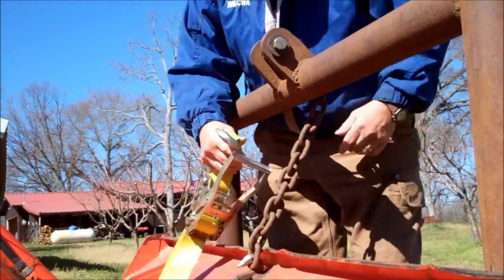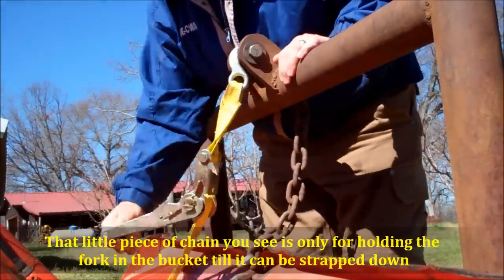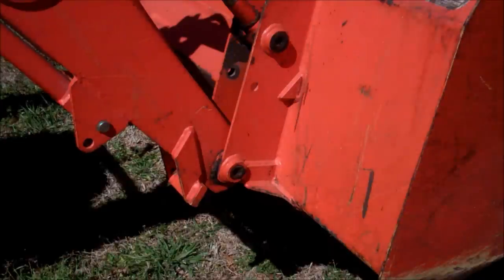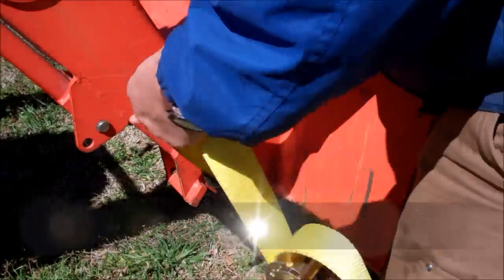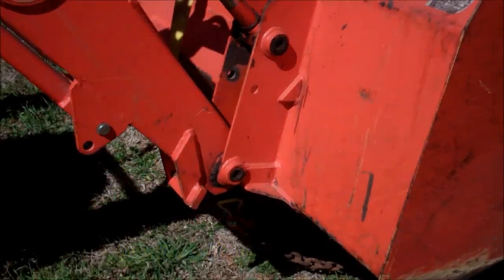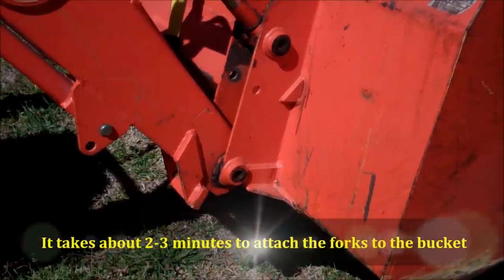Now we're on this hook — we've got a bolt running through the top bank here — hook it to that, strap it down a little bit, tighten that nut all the way, until I do the other one. That, my friends, is on there.